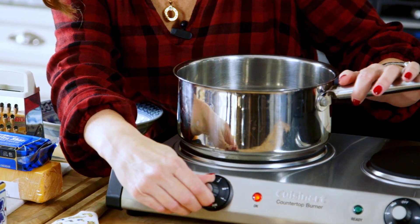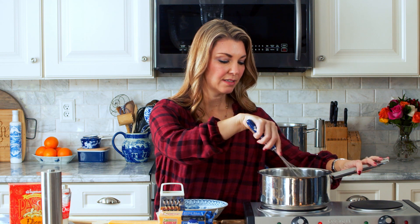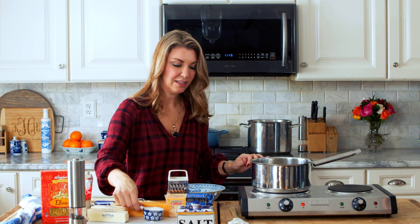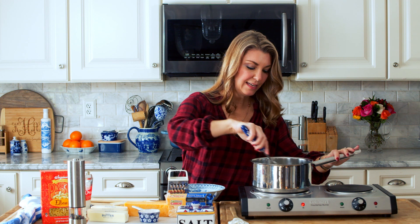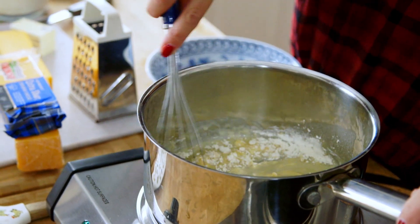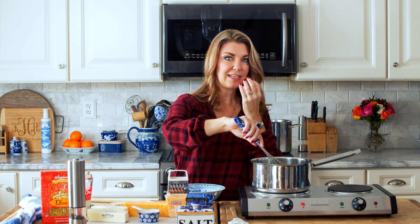While the pasta's cooking, you're going to start your cheese sauce and we're going to add the butter to the pot. Quarter cup of butter into the pot and you want to melt it completely before you add anything else. So now that your butter is almost completely melted, we're going to whisk in the flour. Letting it cook a little bit to cook out that flour flavor — just let that cook for a couple minutes until you start to smell a nutty scent.